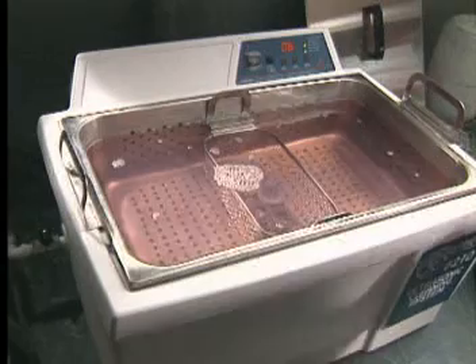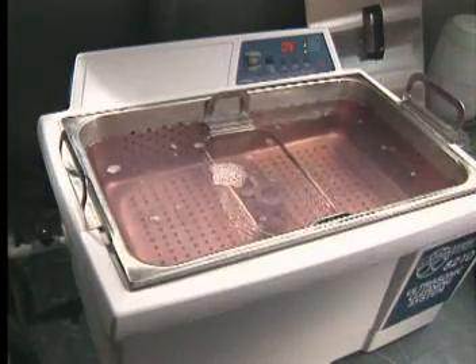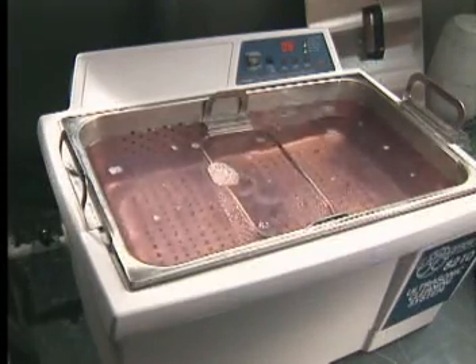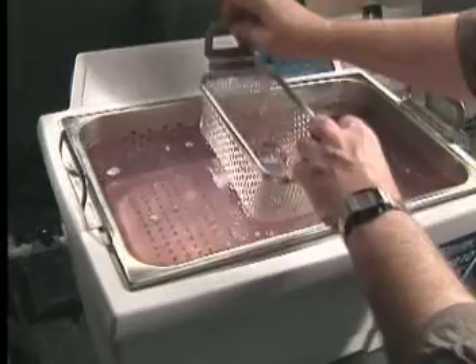Ultrasonic cleaning is faster, more thorough and safer than any other method. Scrubbing, soaking and steam don't even come close. The Lapmaster bench top cleaners are powerful enough to remove heavy oils, waxes or slurries, yet gentle enough to clean tiny precision assemblies.